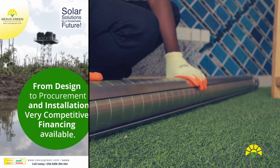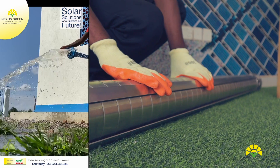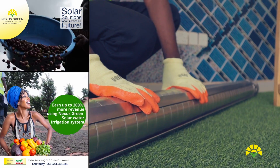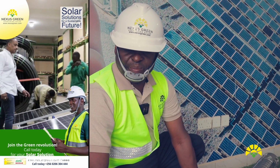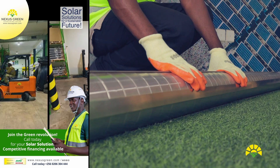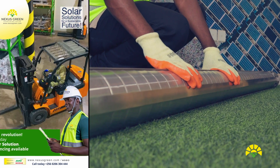You can disassemble them in case you want to do some operation and maintenance. These pumps are equivalent to the common pumps you know on the market from Grundfos and Lowara.